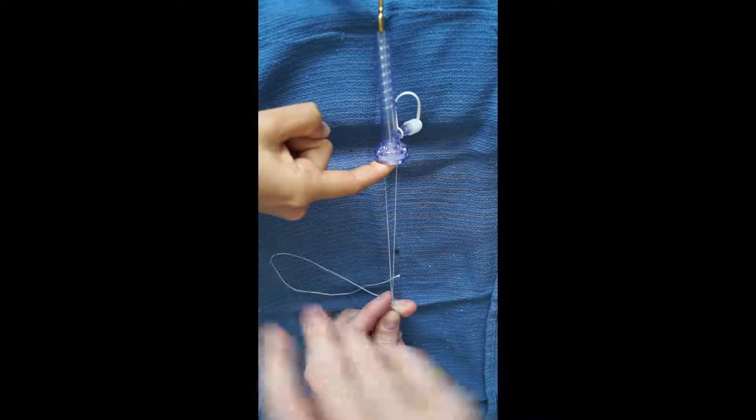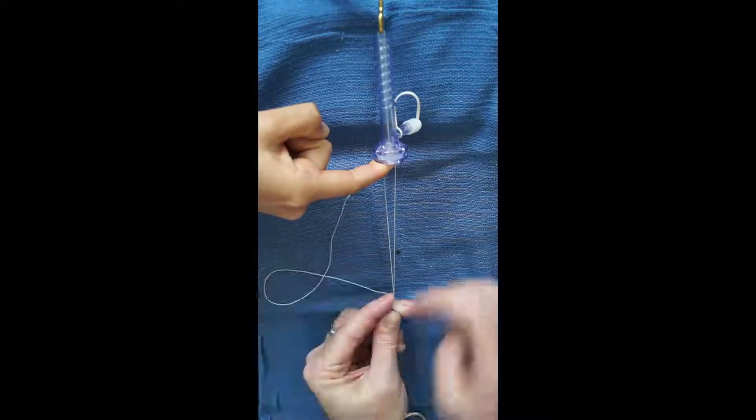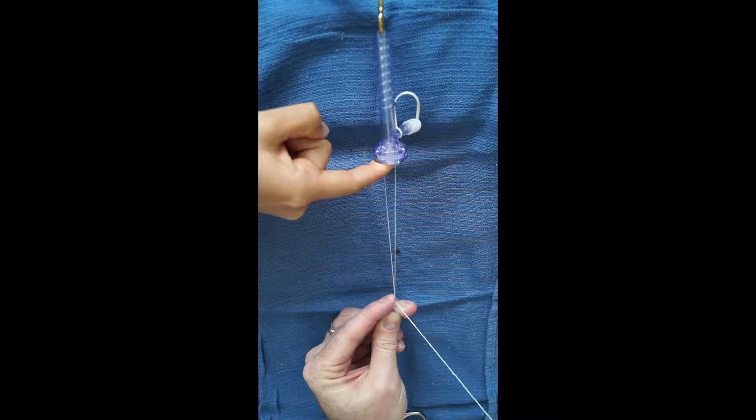Again, it is very important to keep the knot dressed with the post hand index finger and not allow each loop to become entangled with each other. This would prematurely lock the knot and not allow it to slide.